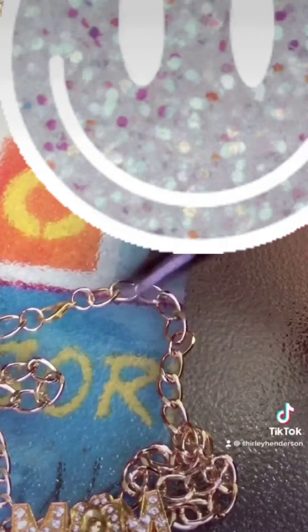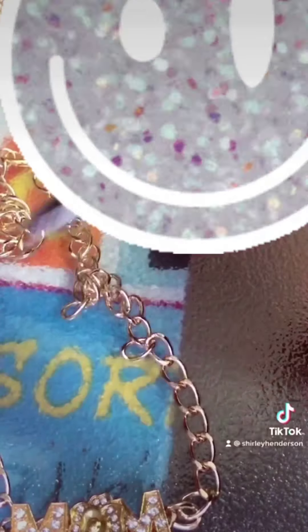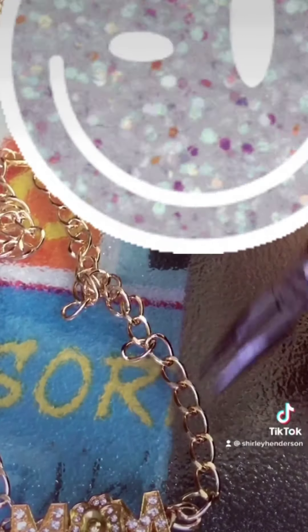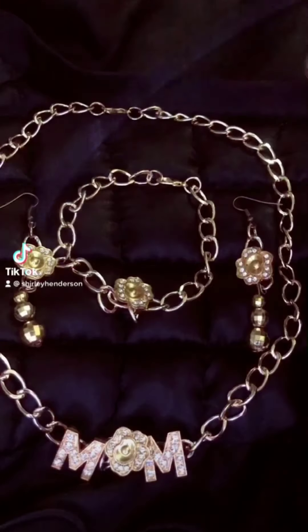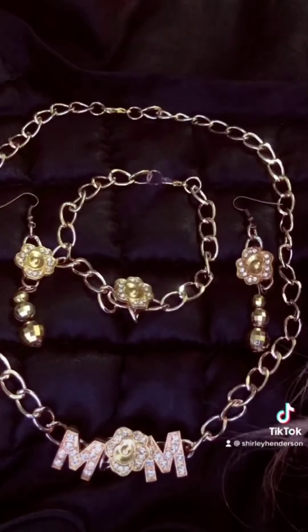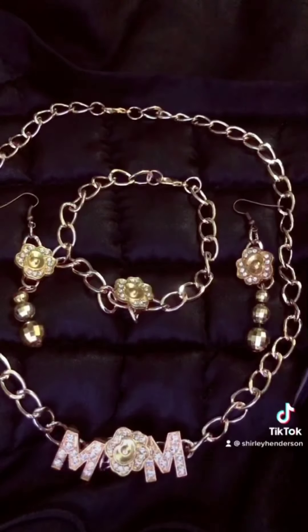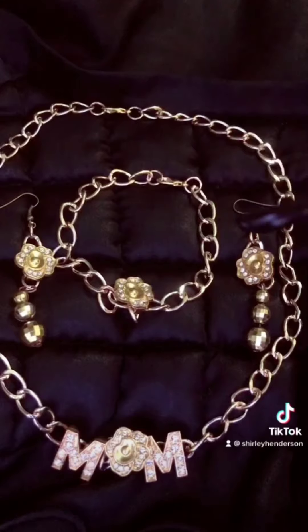This is done! My intention with this tutorial is to empower you to try something new and new skills. A human being is capable of everything they put their mind into. Here's the final product — the earrings, the bracelet, and the necklace for Mother's Day. My name is Shirley Henderson. Subscribe to my newsletter and YouTube channel — I love you all!